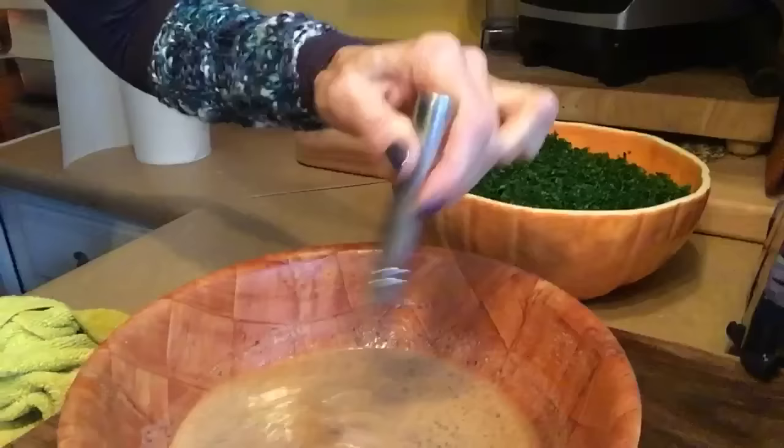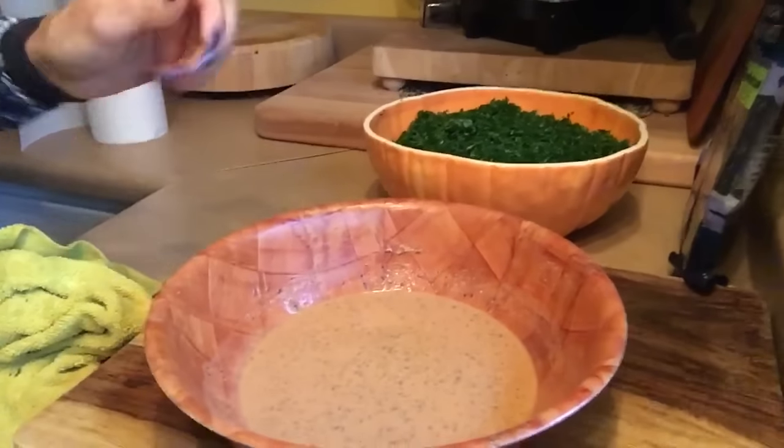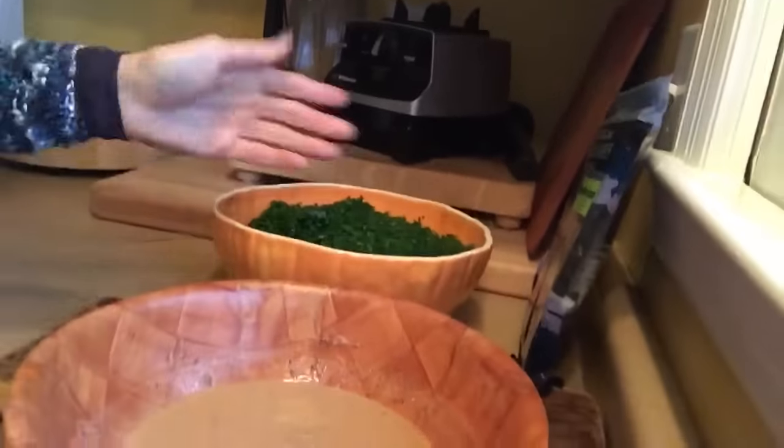Another half tablespoon of the lacuma powder — as this sits, it's going to thicken up. I'll show you the end product of that. You can either pour it over a salad, use it for a dip, or whatever.